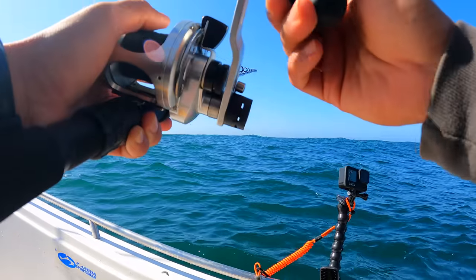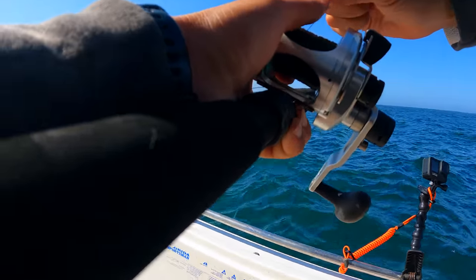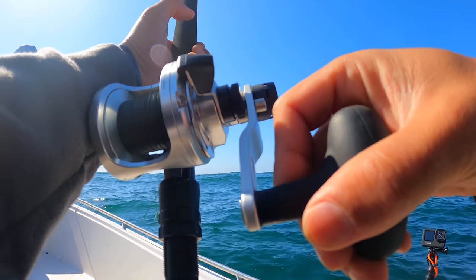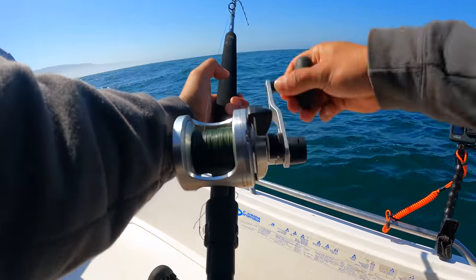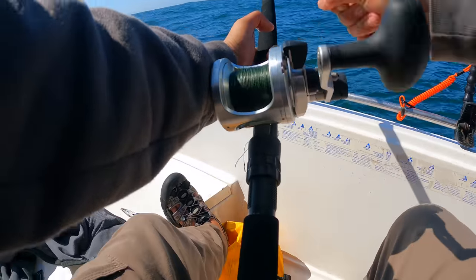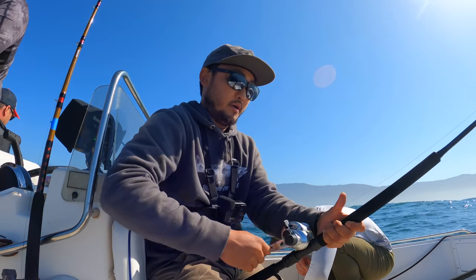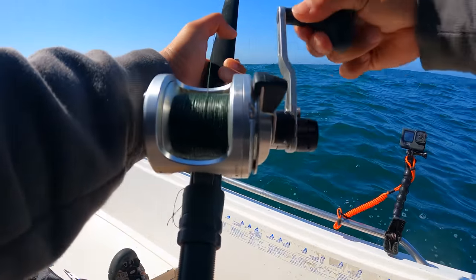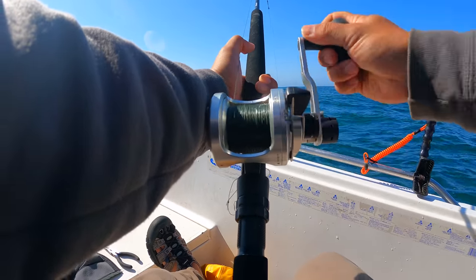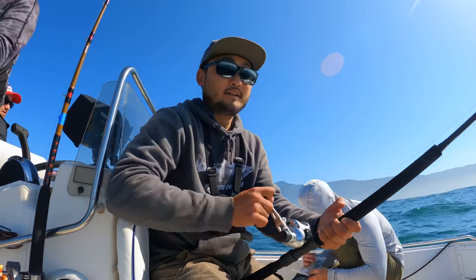That is so much line out. Jigging in 500 feet is kind of crazy, it's way too deep. I don't feel it anymore... oh yeah, yeah, it's on! Something small though. At this depth we basically have to keep everything — we're not throwing anything back, they can't survive the pressure. My arm's already tired and this is probably just the lure. I still have 150 feet to go. I got a fish on at least — let's see. A lot of work.